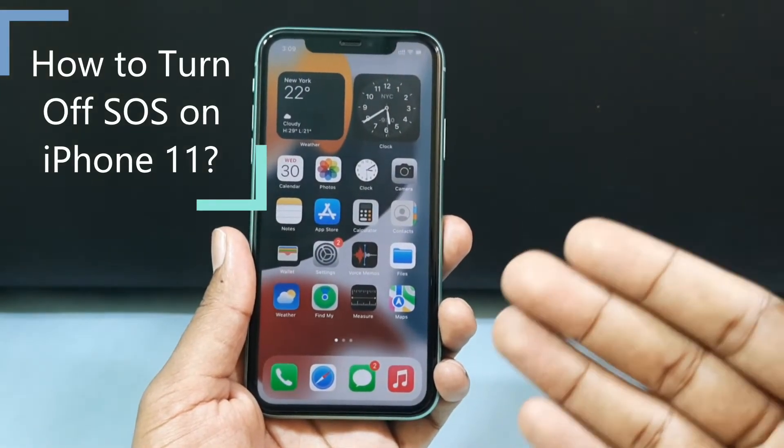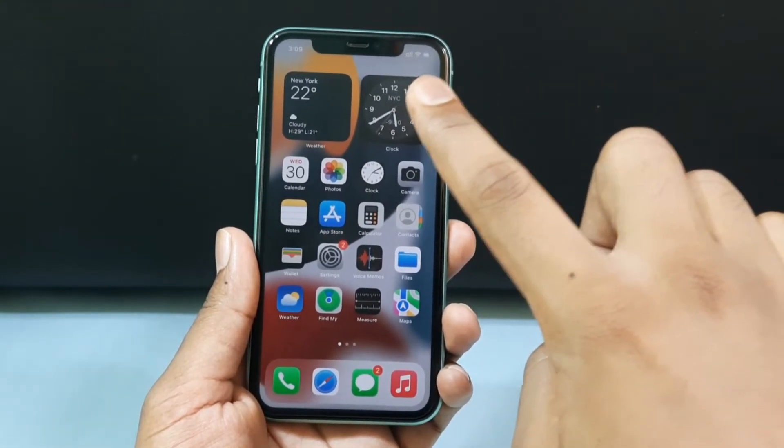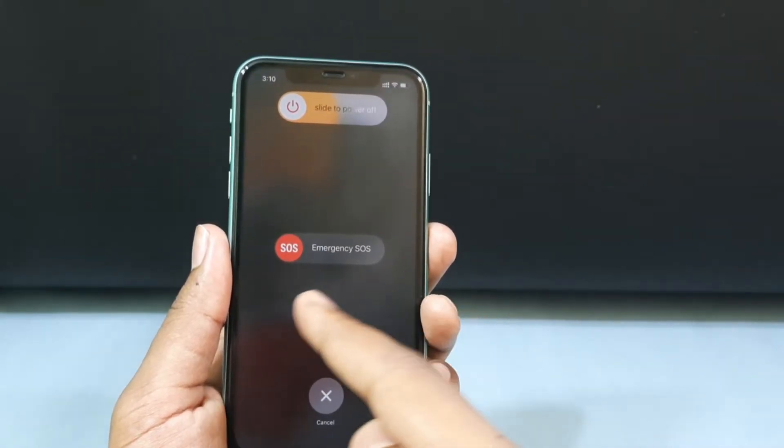This quick video is about how to turn off the SOS option on iPhone 11. Sometimes you can see the SOS option on top of the screen — it's accidentally stuck on SOS mode. You can also see the SOS option on the turn-off page.